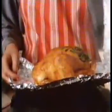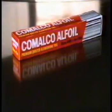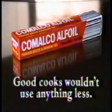It's much thicker than cheaper brands, so it's strong enough to wrap a chicken without tearing. And because it's thicker, it seals better than cheaper foils, to help keep all the flavour in. Try doing that with a cheaper foil. Camalco Alfoil. Good cooks wouldn't use anything less.